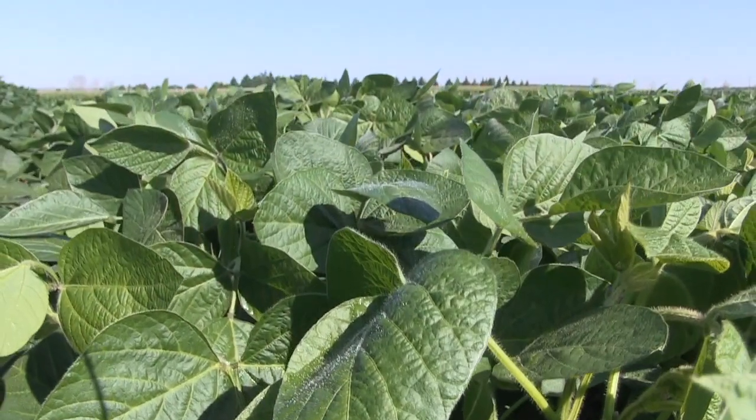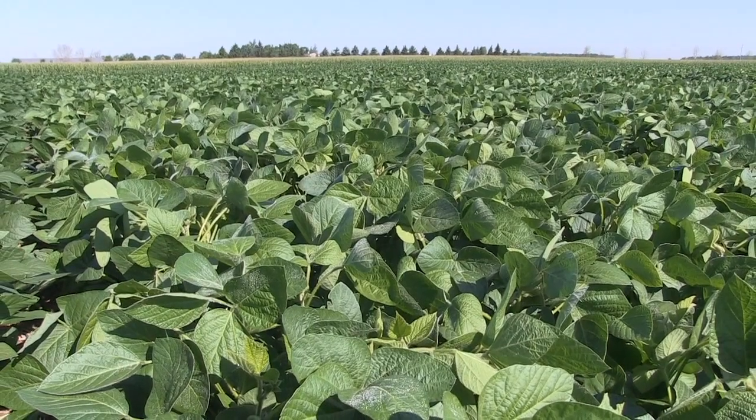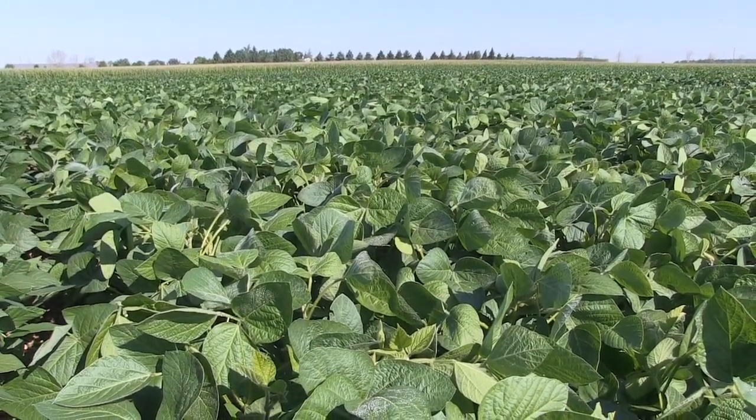Both two-by-two band and in furrow have a limit, and the limit depends a lot on your soil type. Sandy soils or dry conditions, the limit is much lower. In terms of a textbook answer, we say that the N plus K number in a two-by-two band should not exceed 90 pounds in 30-inch rows — that's a lot. And no potassium in furrow for soybeans is the general rule of thumb, although we can get away with a little bit.